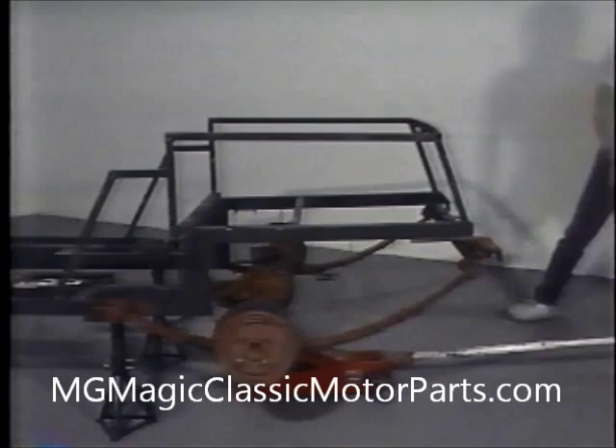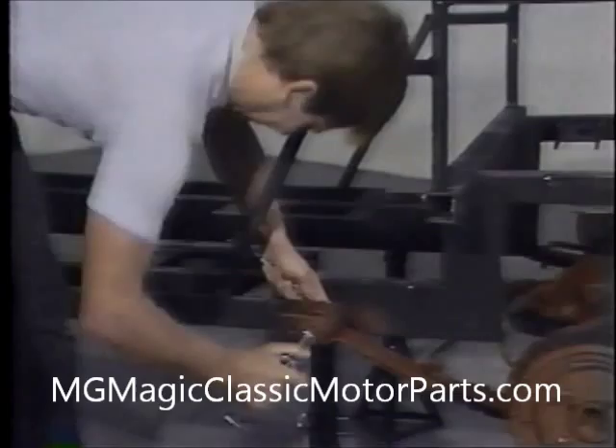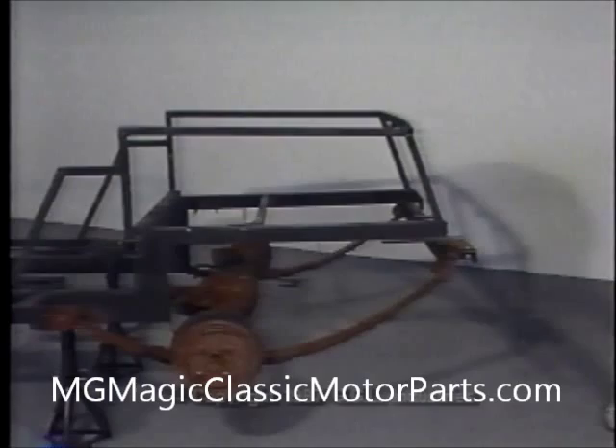Our floor jack is lowered and removed from the axle assembly. Using an open-end wrench on one side and the appropriate socket and ratchet, we tighten the front spring mounting bolts. Later, we will use a torque wrench to tighten these bolts to Ford's specifications. The two bolts that secure the spring shackle brackets to each side of the chassis are firmly tightened using the appropriate wrenches.